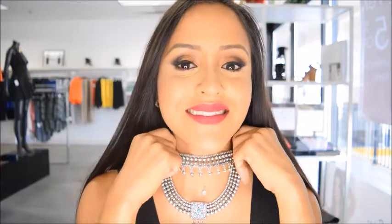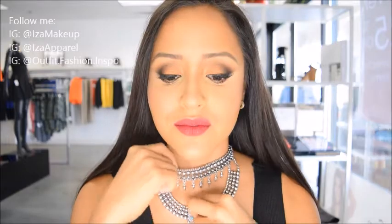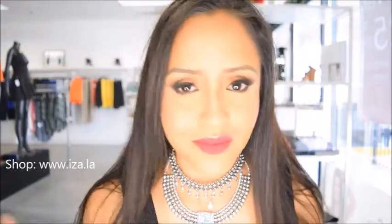This is the final look, guys. I hope that you enjoyed watching this tutorial. Make sure to follow me on Instagram at Isamakeup and my other social media accounts. If you love to shop, make sure to stop by our storefront located in Chino, California. We are having a 30% off sale for a limited time, so make sure to click the link and see all the goodies we have in stock. Thanks so much for watching!